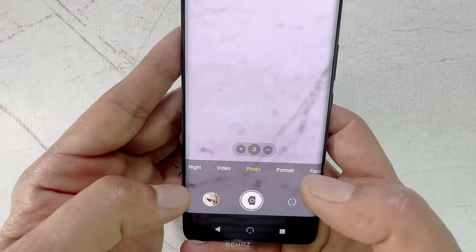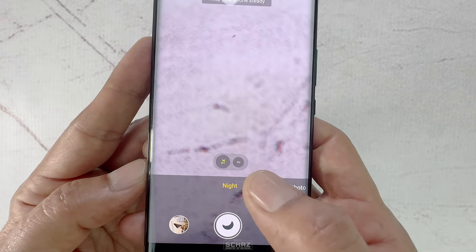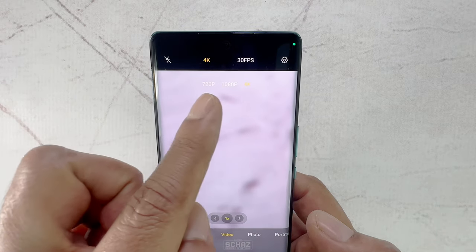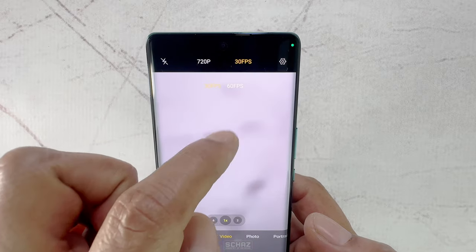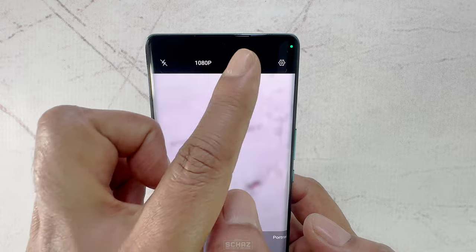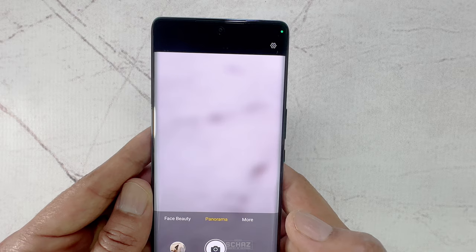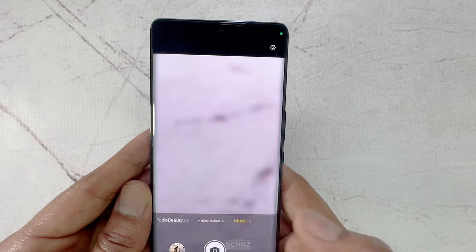In terms of modes, we have the night mode with up to 2x zoom. Then we have video recording that can capture 720p and 1080p at max 60 frames per second, and we can also record 4K content at max 30 frames per second with up to 2x zoom. And then we have the standard photo, portrait, beauty, and panorama options. Here are some images that I took with this camera earlier today.